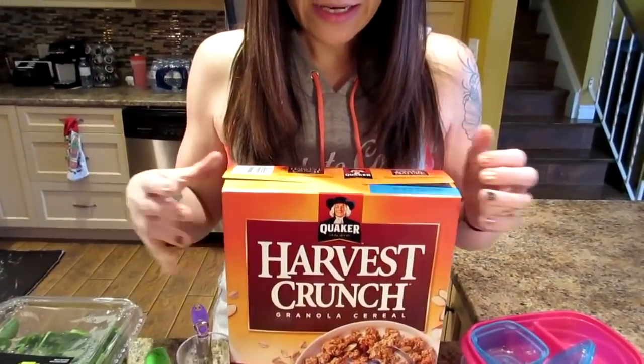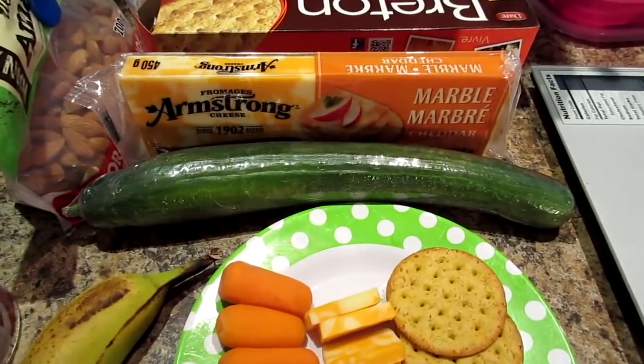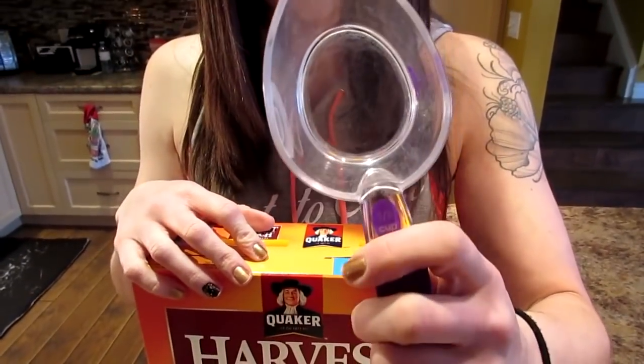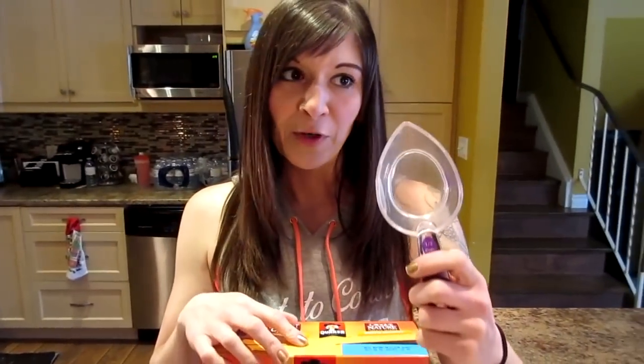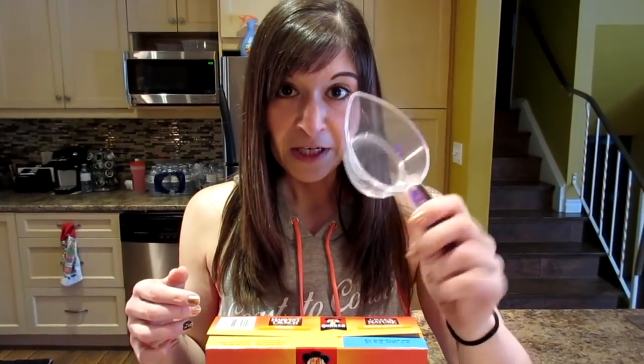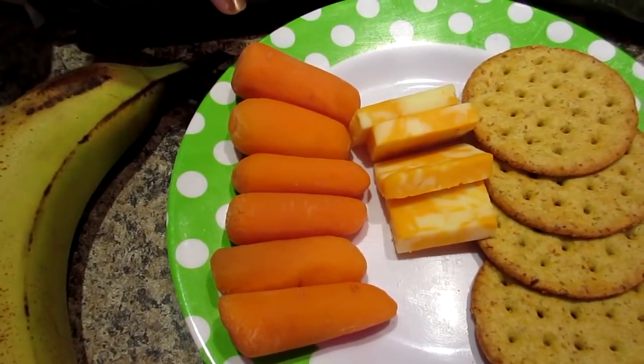When you get into things like fruits and veggies that don't have a label, Kyle and I use one serving as half a cup. So frozen fruit, berries, sliced or diced fruit, any type of veggie — half a cup is one serving. That is half a cup, or one serving, of baby carrots.